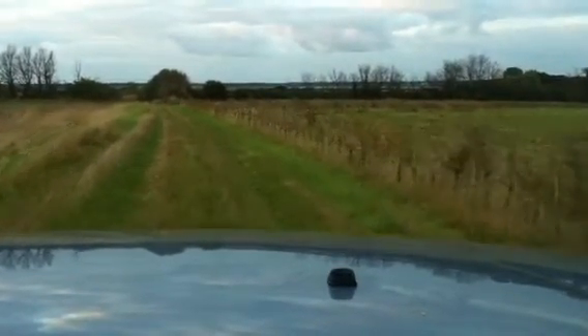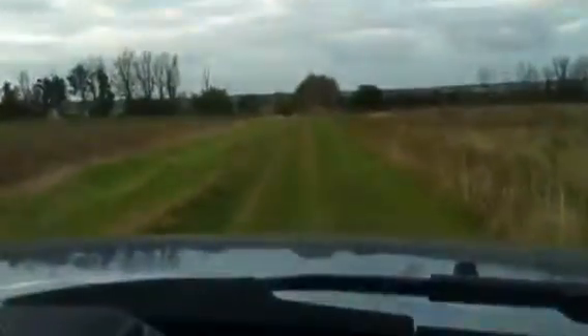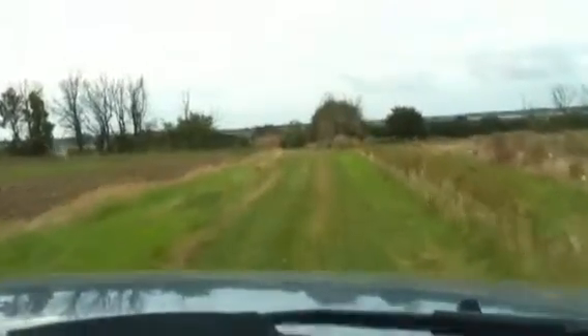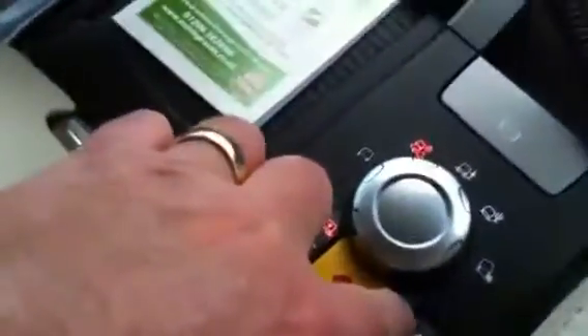Well, this is range. I'm in low range and I've just gone over a couple of very basic courses, but it's something different for me. It's just a grass track with a few puddles and ruts really. I'm in low range there as you can see. I'm just going to put it into normal.